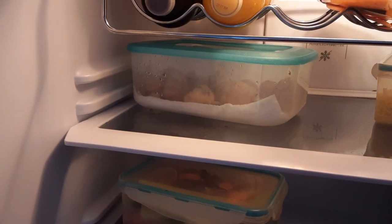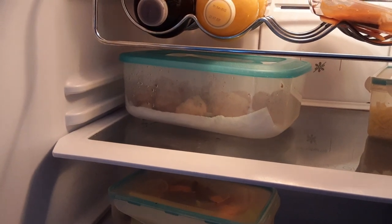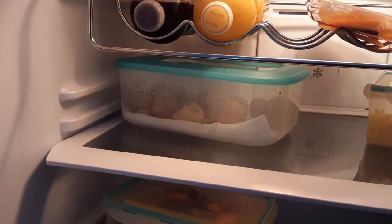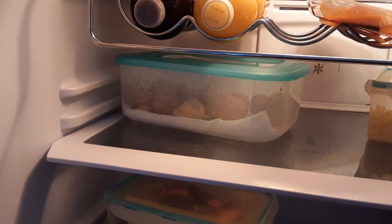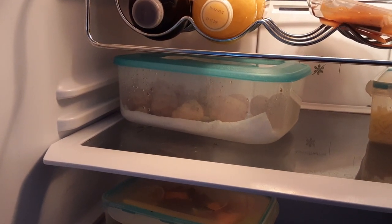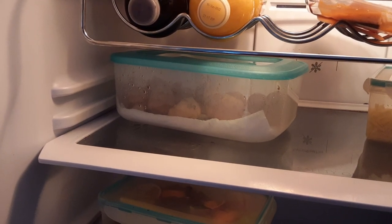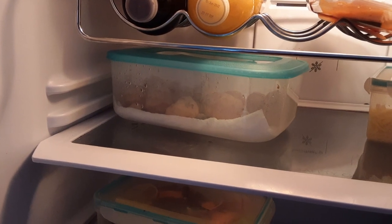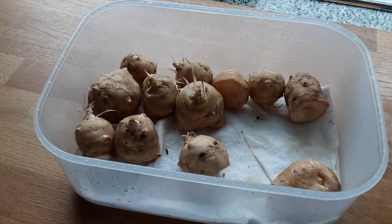This is where I store my Jerusalem artichokes, whether that's for planting, eating, etc. I noticed when Brian opened up his Jerusalem artichokes that I sent him, they'd started chitting — and I've noticed mine have too, even though the fridge is set at around four or five degrees.